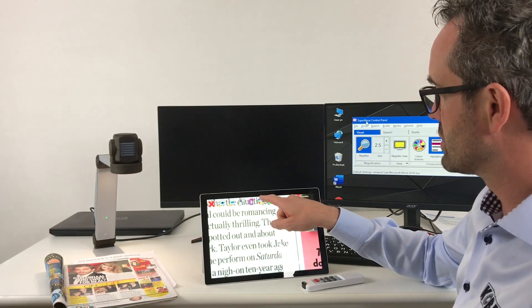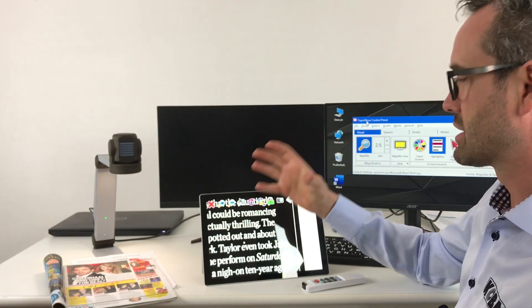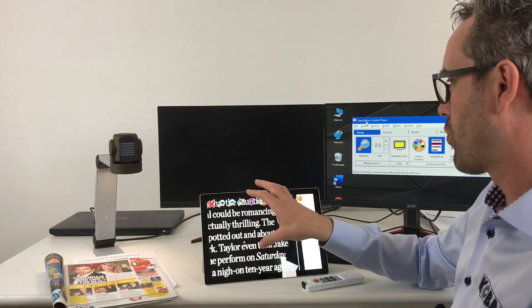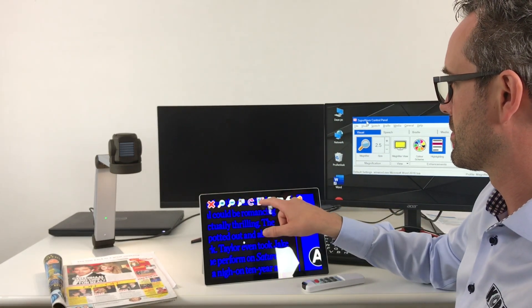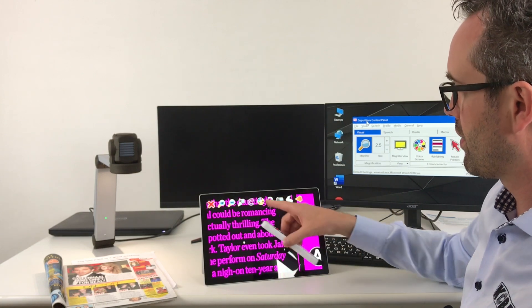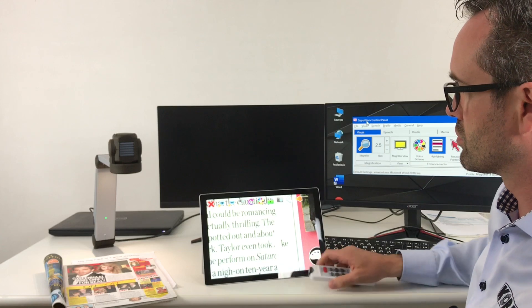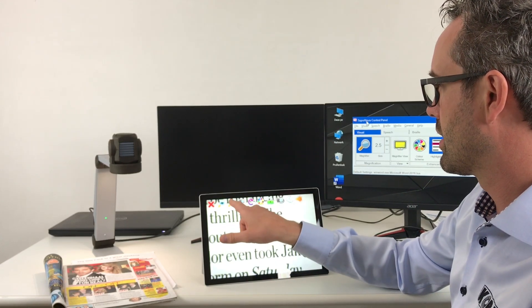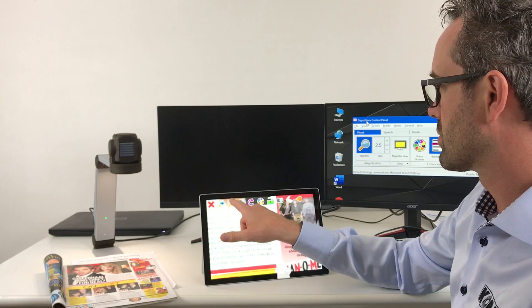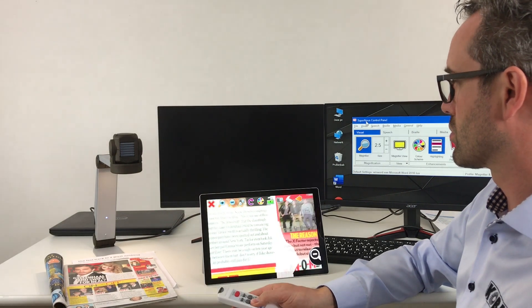So that means if we change to different colors, you will see that the image quality is as expected because Supernova is operating the camera itself. So I can do it with a button on the screen or with the remote control. Same thing with magnification — I can magnify on the screen or I can magnify with the remote control.